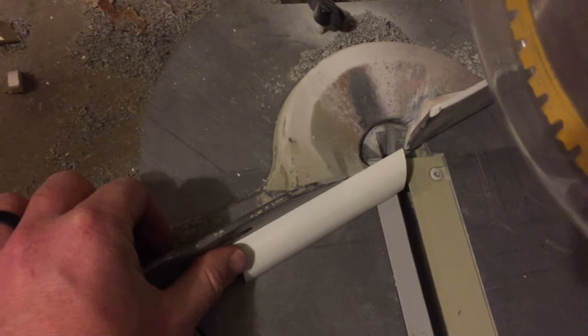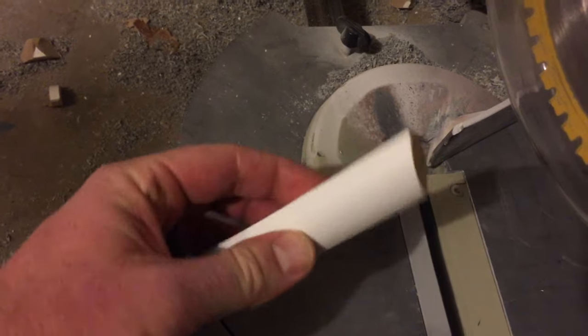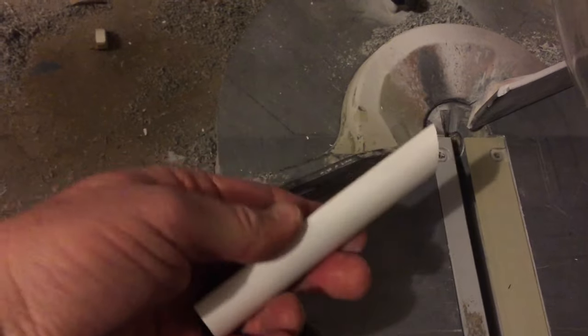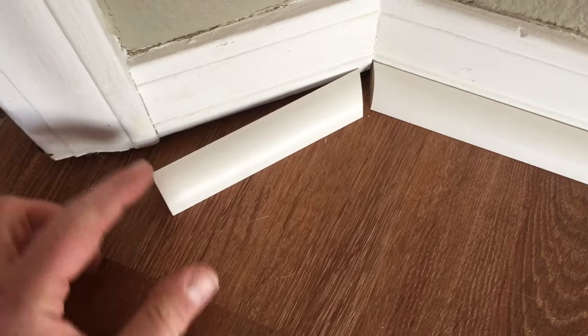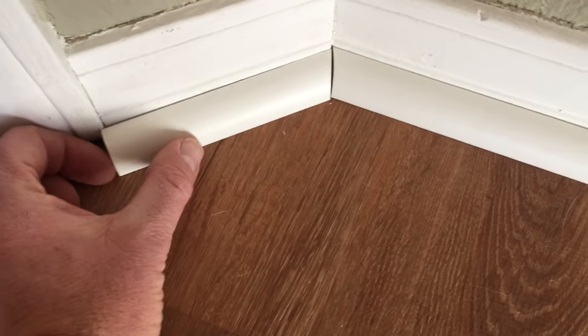Okay that should be nice and beautifully cut — that'll be our other 22.5 degree. Let's bring this upstairs and make sure that slides in real good. Here's our small piece cut and basically we're just going to be able to slide it right in there.